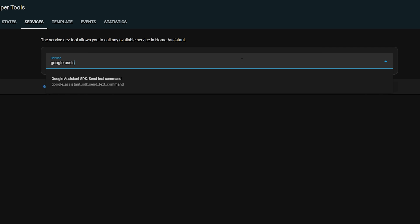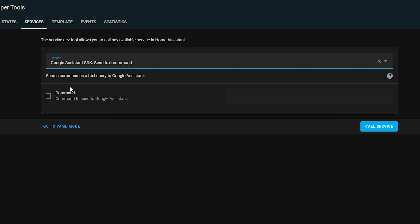Let me show you. Head over to Developer Tools, then click on Services and search for Google Assistant, selecting the Google Assistant SDK Send Text Command service. Tick the Command box and enter something that you would normally say to Google Home — for example, you can say 'set the Shelly TRV to 20 degrees' or 'turn on the bathroom light.' If you hit the Call Service button and watch the Google app at the same time, you should see the change happen within a couple of seconds.